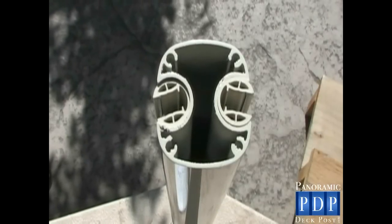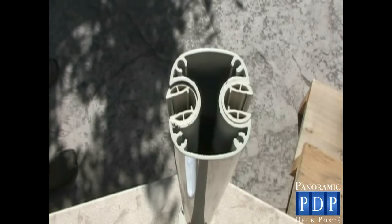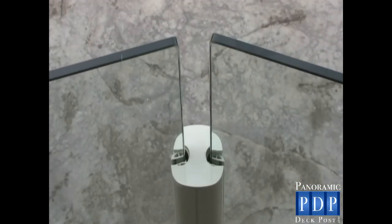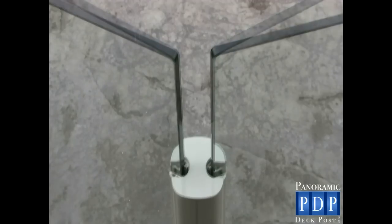Today we are installing our deck post designed for 10mm glass. This short video will show you just how easy it is to install 10mm glass railing. Our patented post system is designed to be used on standard decks with 90 degree corners or along the most ambitious curved decks with ease.